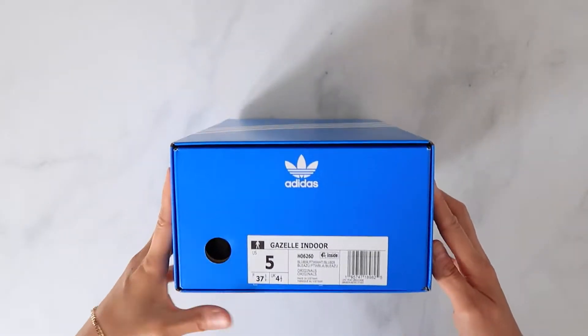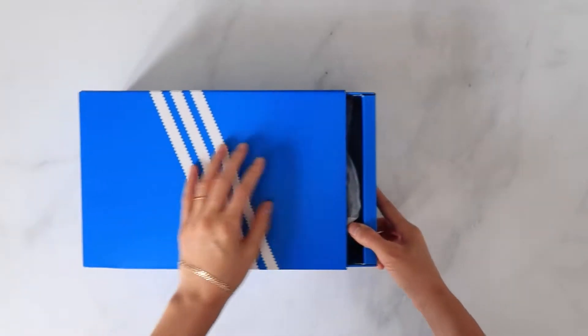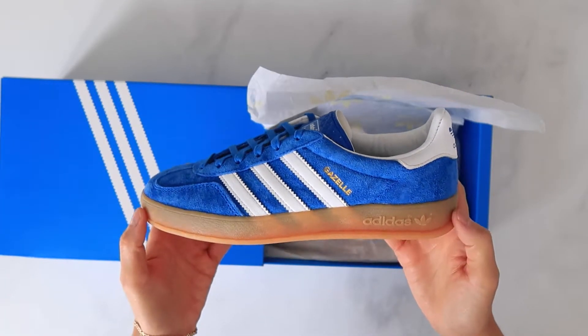Adidas retroed this style because of the Gucci collab that recently dropped. The price is crazy on those, but that green colorway is nice. This blue colorway is one of three that released in a pack and retailed for a whopping $150.